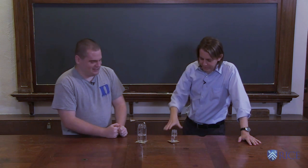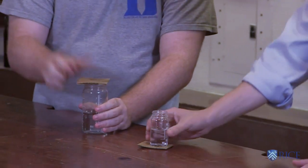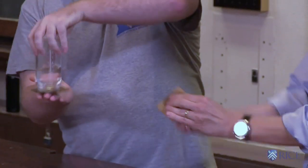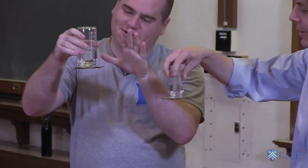Oh, I'm doing one? Yeah, you can try it. So for this trick, take your coaster, put it over the top. Put pressure on. Turn it over quick. Turn it over and then, oh, and then you let go. Let go. Oh, look at that.